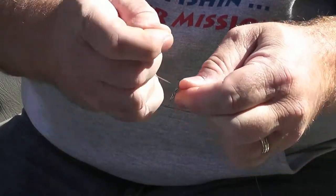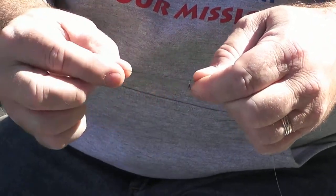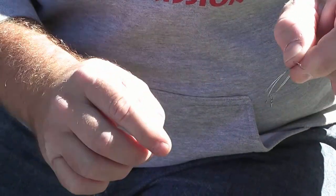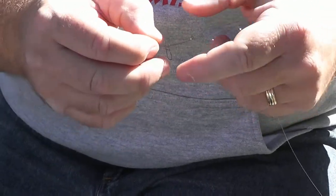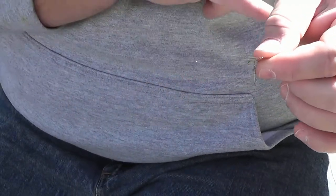I pull the loop through and take the looped end of the line and tie an overhand knot on the double line. I take that loop, run it over the double line, put it through the loop, and tie an overhand knot. At this point I don't want to pull this too tight — I've got an overhand knot and I've got this loop.